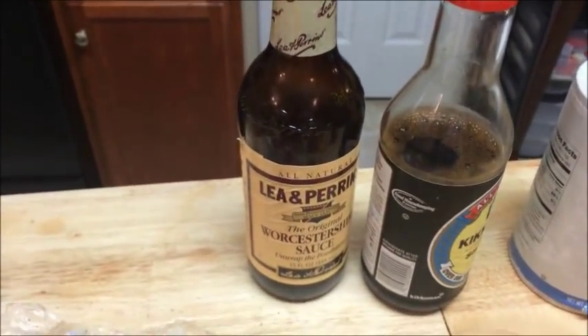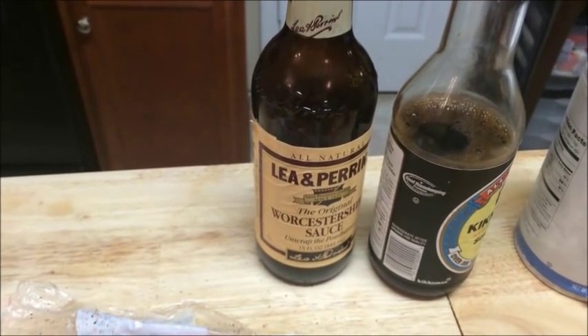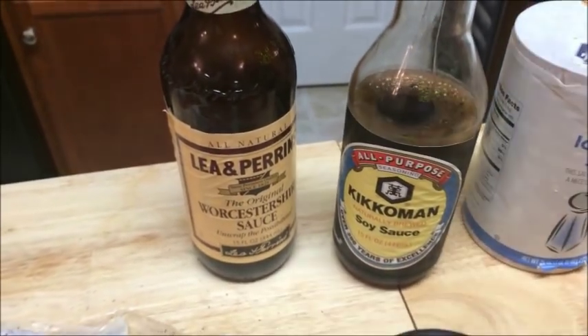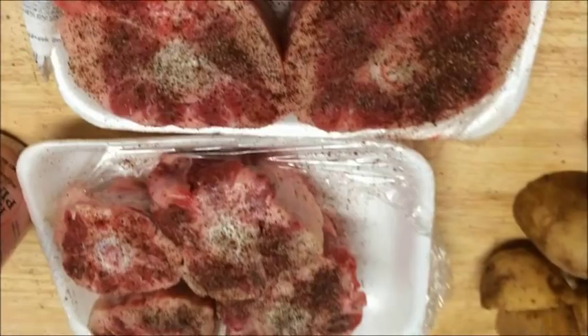We will also be adding some Worcestershire sauce — however you want to say it — and some soy sauce. It's cooking hot.